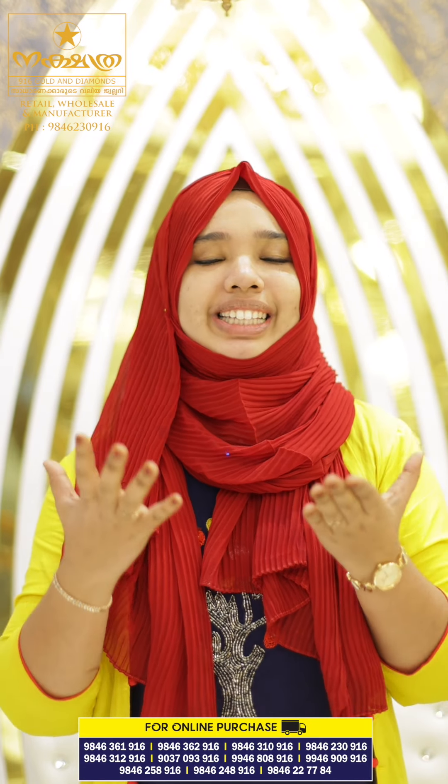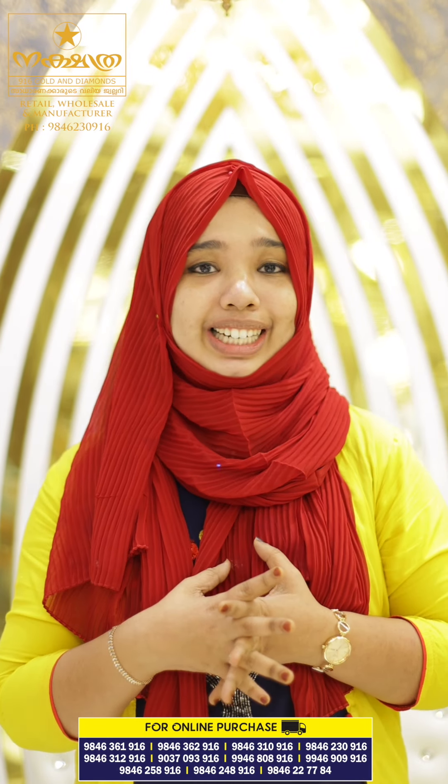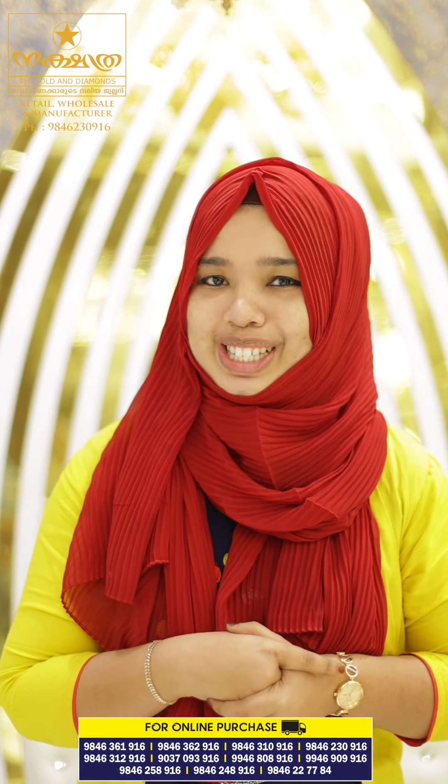As you can see, this is the same model as you can see in the next working days. If you come here, you can see the address. Then you can see the necklace that you can see.